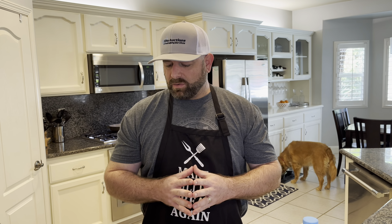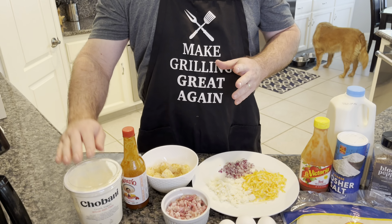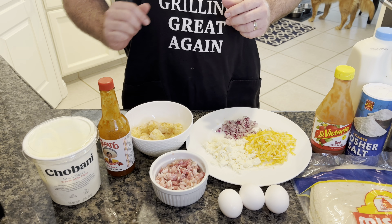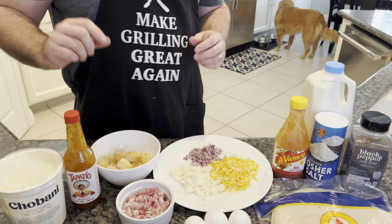Welcome back to Moby's Kitchen. This morning we're gonna be making a breakfast burrito — a little bit different though. Here are our ingredients. We're gonna use some Greek yogurt in place of sour cream, but you could use sour cream. We're just trying to make it a slight bit more healthy, and then we're gonna use some Tapatio.